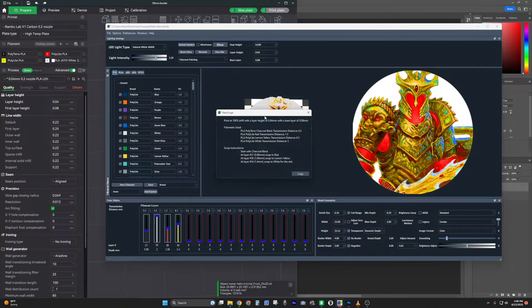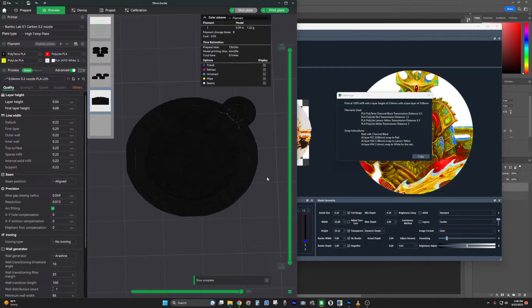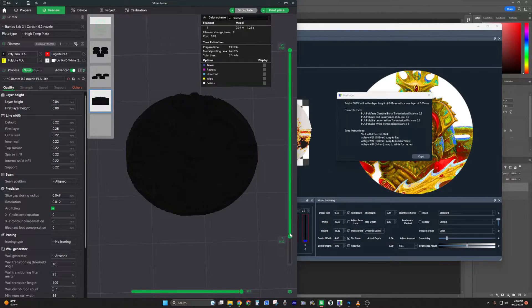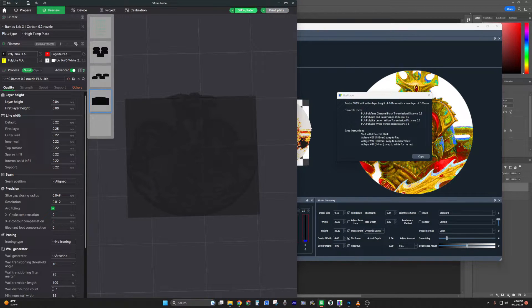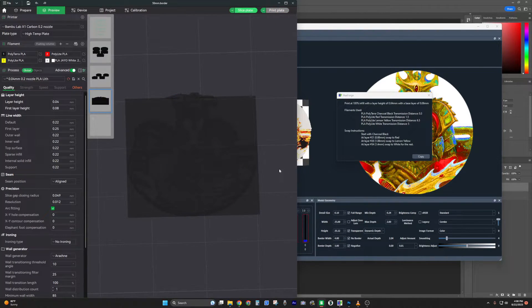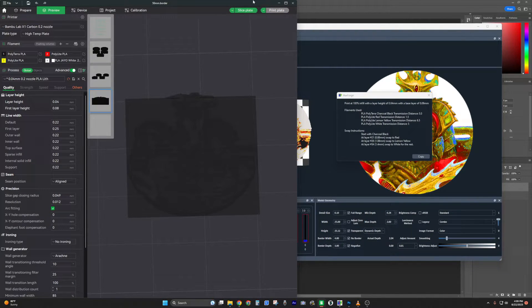Once you have your layer heights set, go to Options and save defaults — that'll make your life easier. Set this to slicer mode so you can see what it looks like in the slicer. Hit Slice Plate. Then right-click to add color change layers — at layer 21 swap to red, and at layer 26 swap to lemon yellow, following what it says in the HueForge dialog. Re-slice each time. If you have a slower computer you can place a primitive block and change layer heights on that instead of re-slicing constantly.